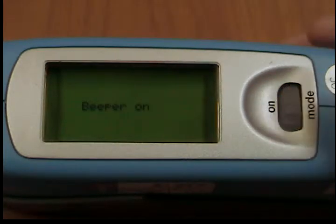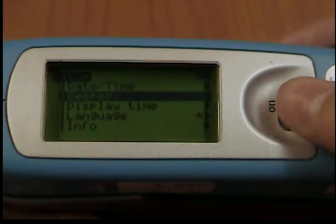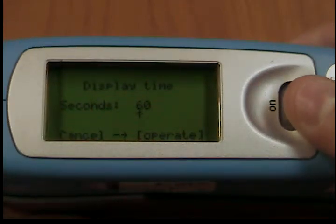Display time. To save electricity, the unit automatically turns off after a certain amount of time. You can determine this time yourself with the display time setting.